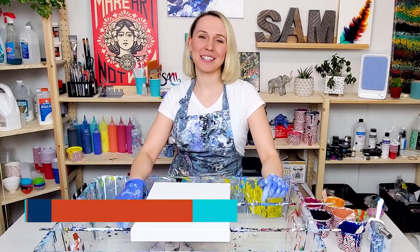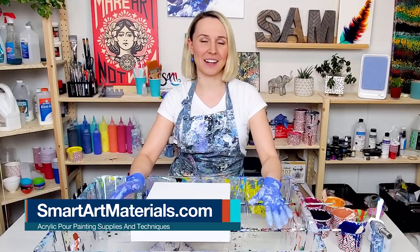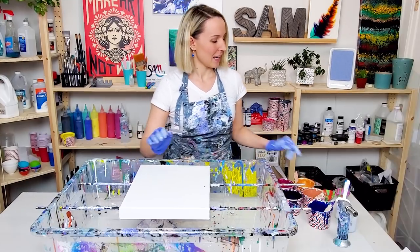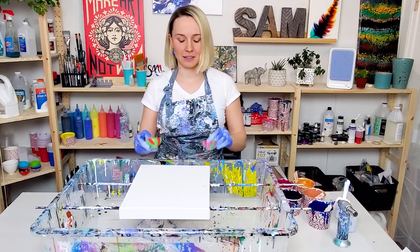Hey guys, Olga Sobe here and today I'm gonna do an acrylic pour feather — and of course I'm gonna be doing a paint kiss feather. I haven't done this technique for a very long time, so I really missed it. You can find all the colors and mixture details in the description.